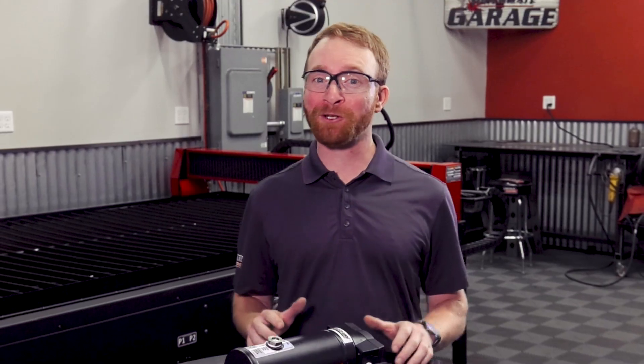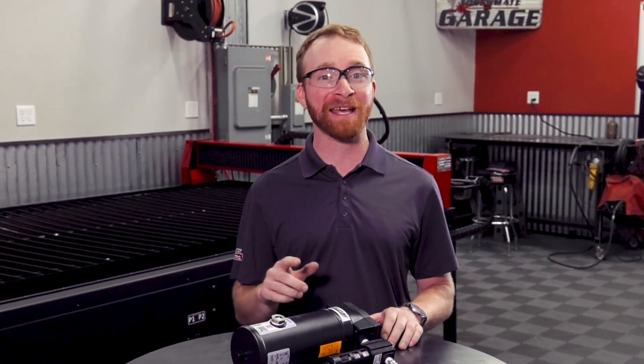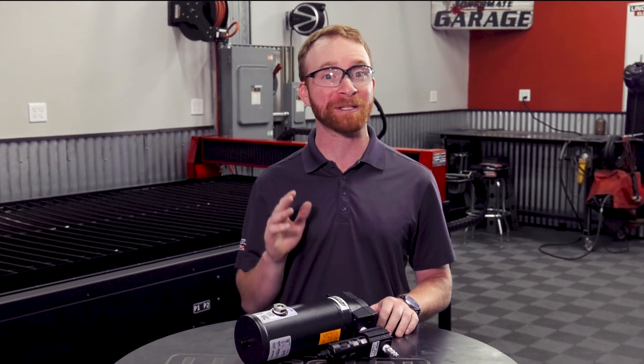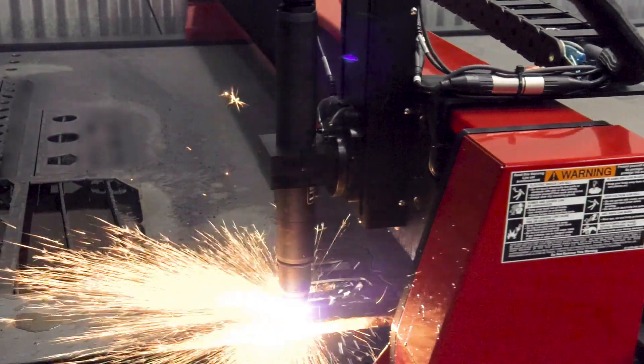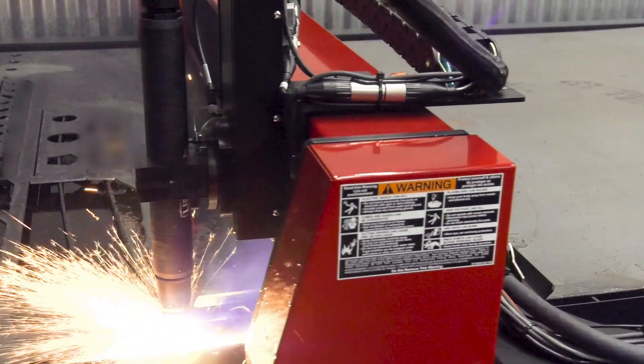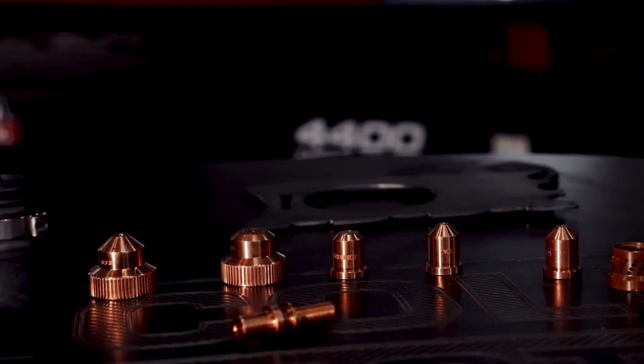By choosing this factory certified system for your plasma cutter, you'll have the peace of mind of a tested two-stage filter designed specifically to meet the exact requirements for your machine. You'll also maximize the cut quality and life expectancy of the consumables used in your plasma cutter, saving you money.